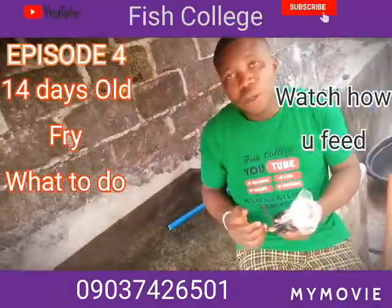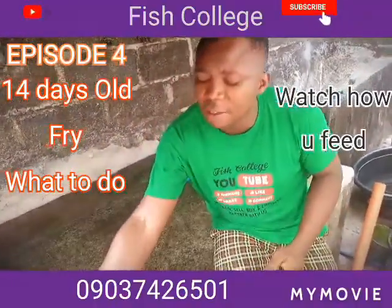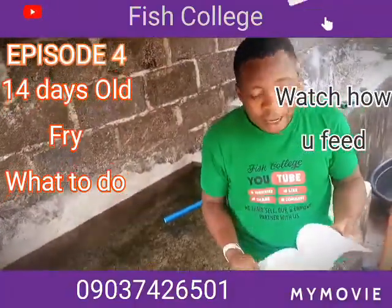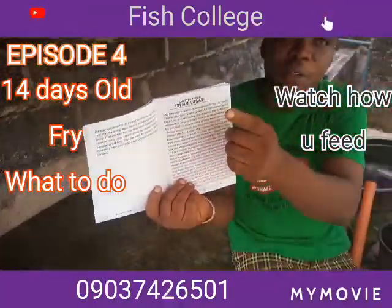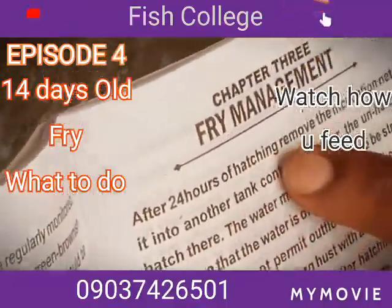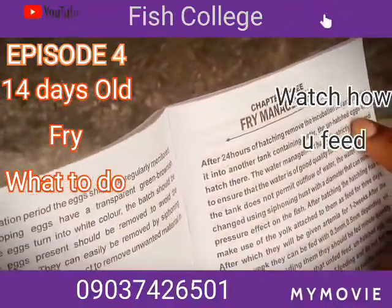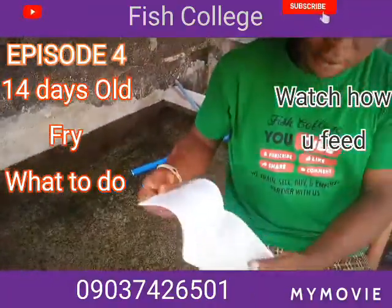Someone was asking if this book is enough to guide them on how to manage fry. I want to show you something — when you look at Chapter 3 of this material, this is fry management. You can see: beginning after 24 hours of hatching, remove the incubation net and transfer into another tank containing water. Your hatch can hatch there. When you look at it, it is very, very rich.